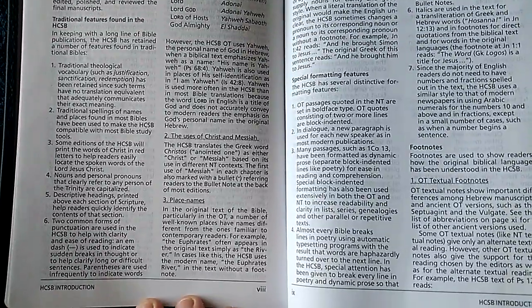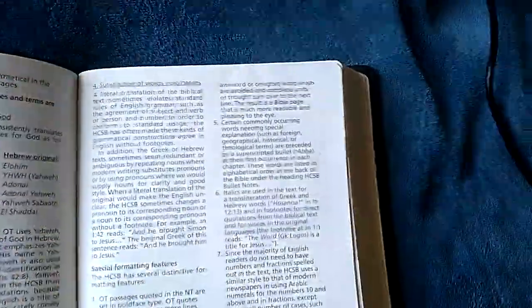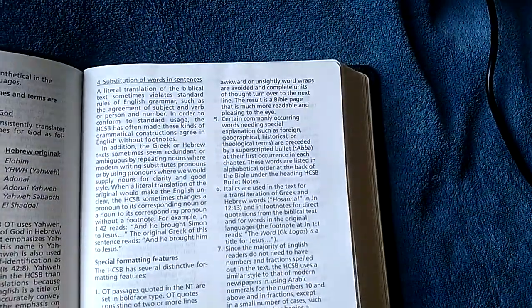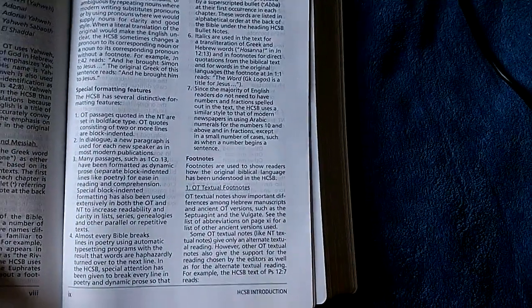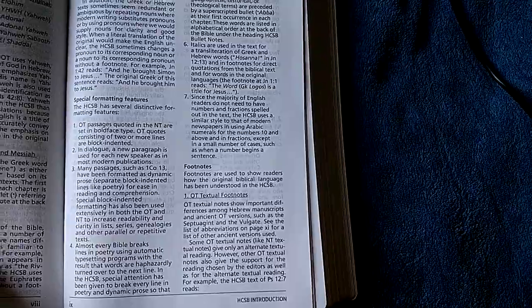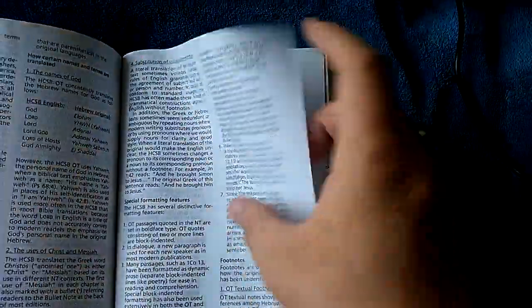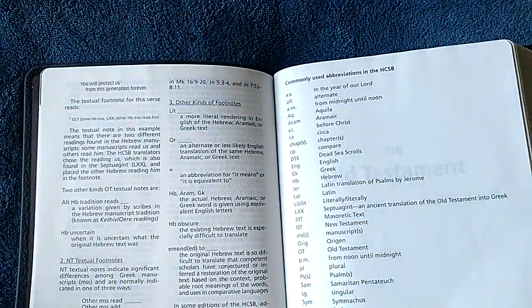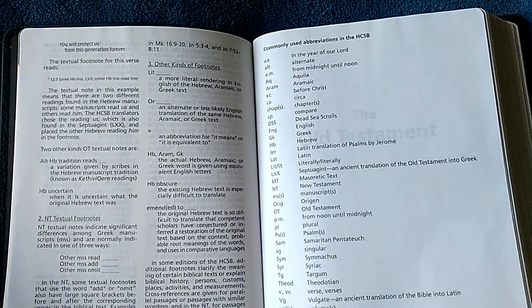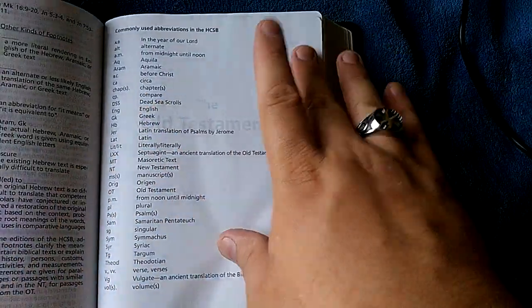I have noticed in this it makes use of the name Yahweh quite often, which I love — especially when I'm dealing with Jehovah's Witnesses. That is just awesome. Some translations I think they really screwed up and could have said things a lot better. There are some abbreviations there.